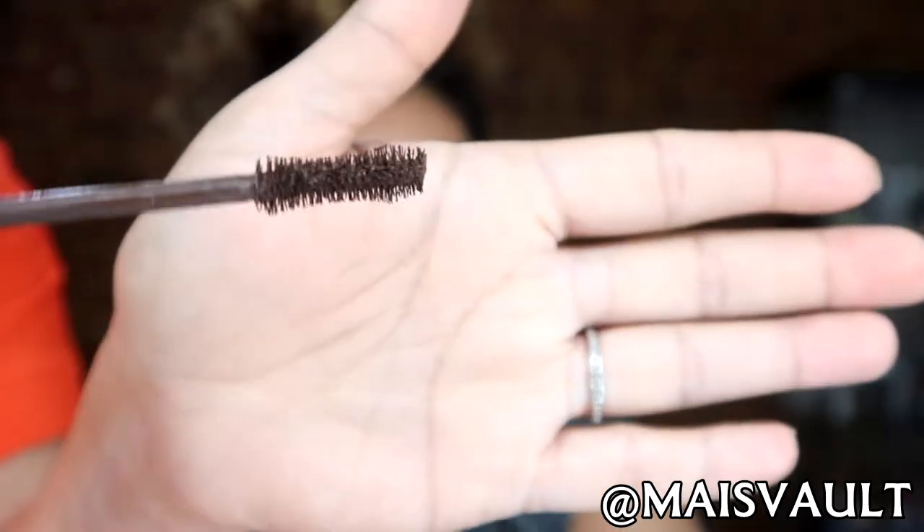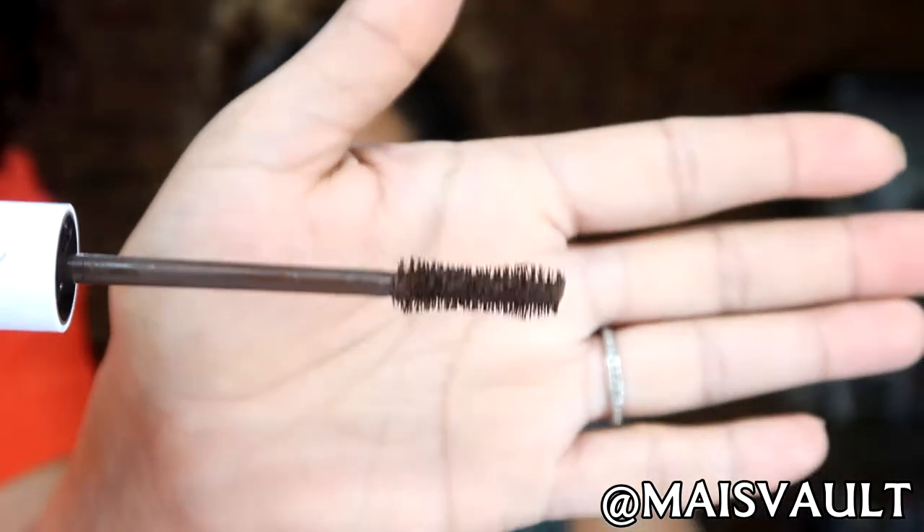Right here we have two different types — one is coral and one is brown. I usually just go for black mascara so this is a first. I love this one because it's actually going to give a lot of shape and it's going to be able to lift your lashes. And she is blessed with beautiful natural lashes. Just look down for me.